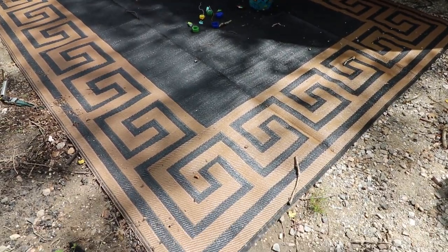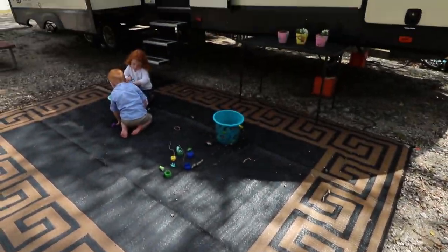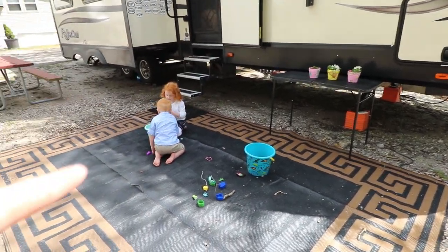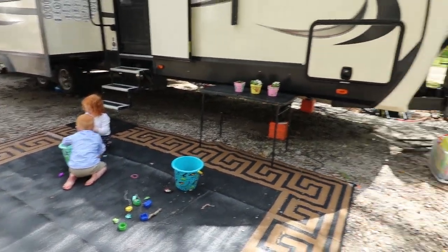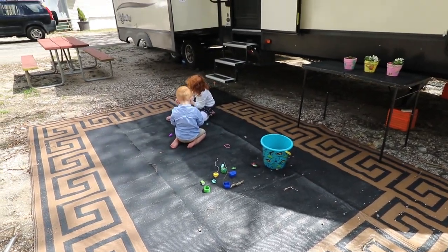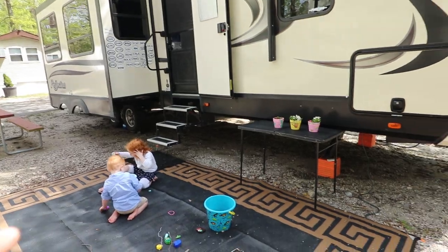As you can see, we still have the mat down because we stake it — I'll show you those stakes in a minute. We also have our little folding table down. We have children playing, so this video might be a little louder than normal, but we're going to start bringing the awning out, bring our chairs out, and show you how that whole process goes.